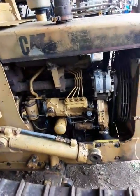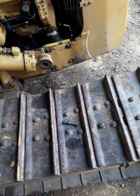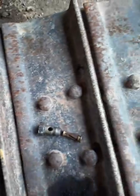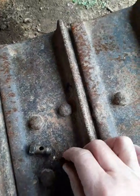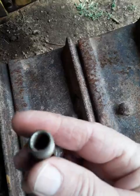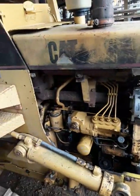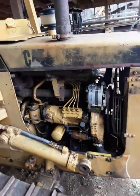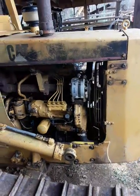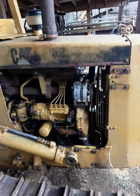I wonder how many 3204's and 3208's suffer from that — that's kind of crazy. You see how little the screen is? It's just a little bitty thing. It actually threads — this has female threads and it threads up into the banjo fitting. So that's just kind of goofy. I'm going to put a filter and water separator before that whole setup there and it should help out.